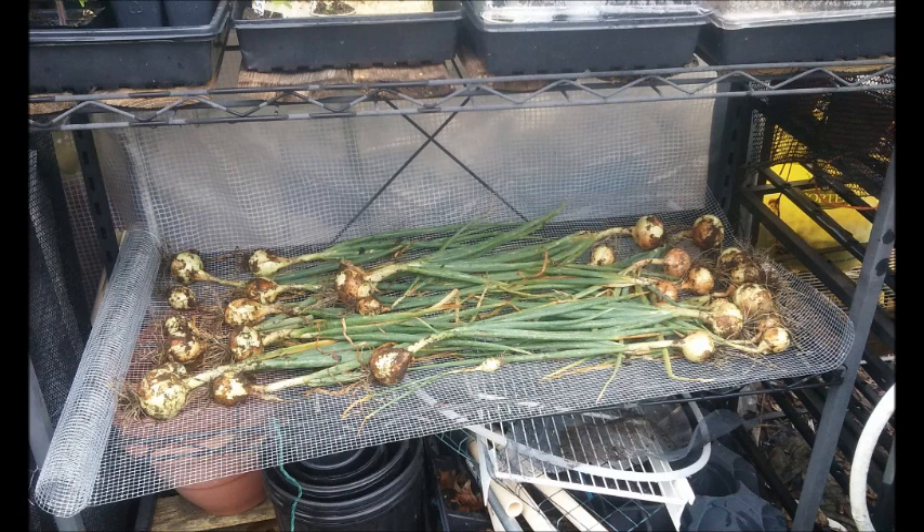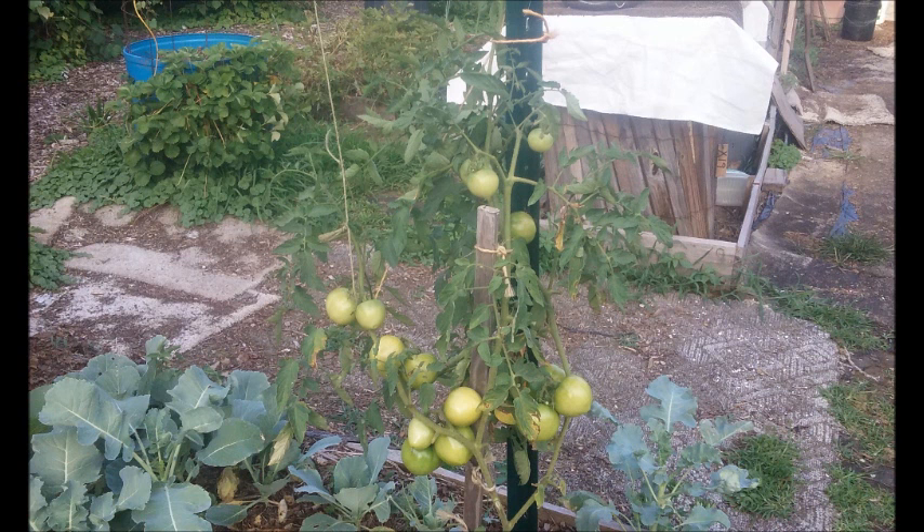Here's my onion crop. This is one of three different crop harvestings that I had. Here's a view of my broccoli and my tomatoes.